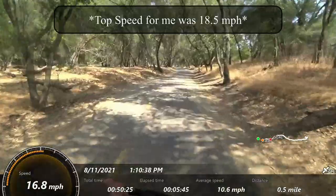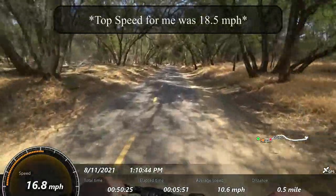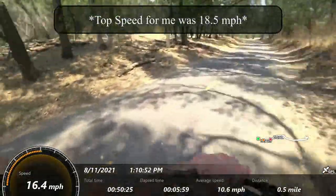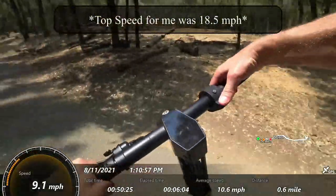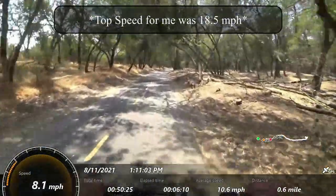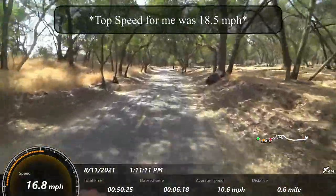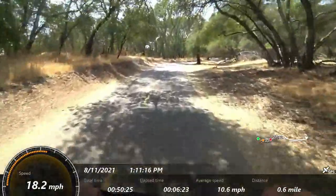I can just feel it kind of governing itself. That makes me wonder if there's a way to push it beyond the top speed that I didn't see in the app. I'm seeing 19 on the display — that is matching their claim. We'll see on the GPS as I turn around. I'm not feeling a lot of cushion from that front suspension. I'm only 170 pounds, so that could be part of it. But the rear feels pretty nice comfort-wise.